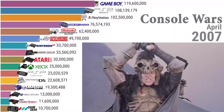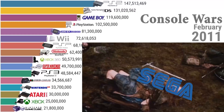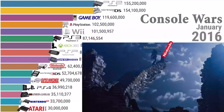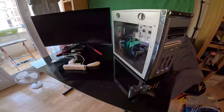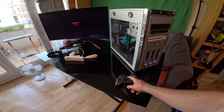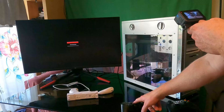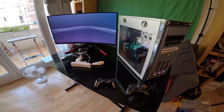There can be only one! Wii Station X — we have a Nintendo Wii, we have an Xbox 360, and we have a PS3, all running inside a modded PC case off a single power source.